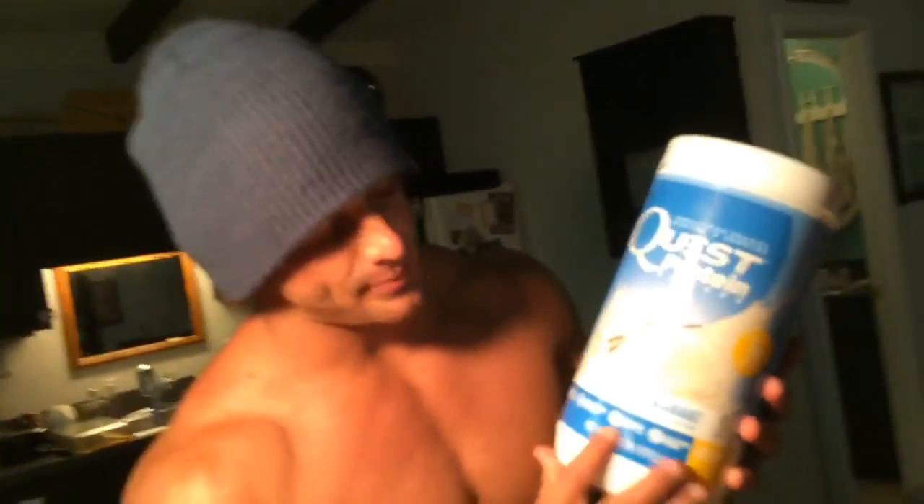Protein ice cream is what we're about to make. The flavor today is vanilla milkshake. Less than one gram of sugar — too good to be true? I think not.